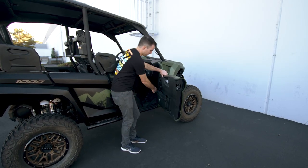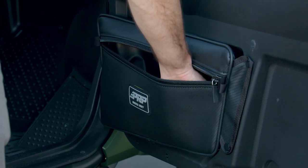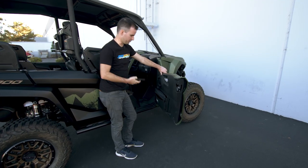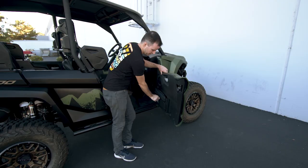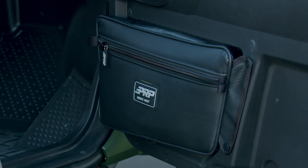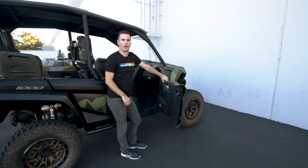Each door bag is perfect for storing extra tools, goggles, sunglasses, rags, cell phones, and everything you might need out on the trail. Each is made of durable and water resistant marine grade vinyl to keep all your stuff clean while you're out on the trails.